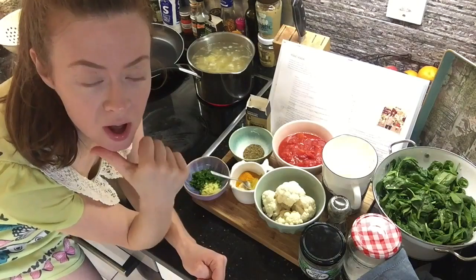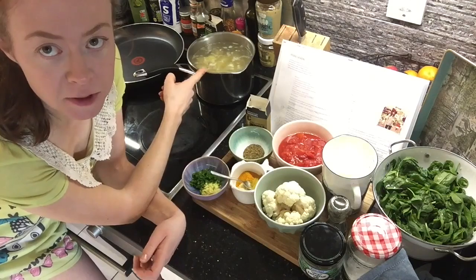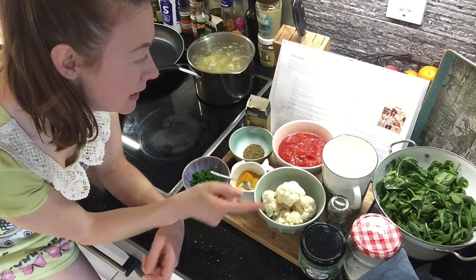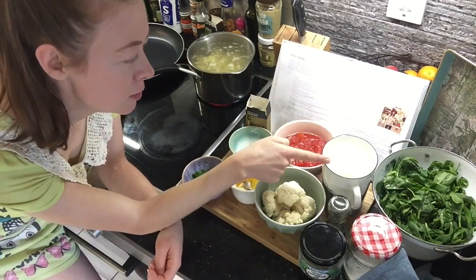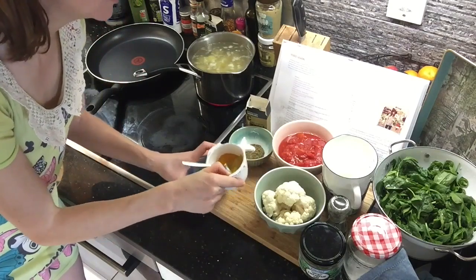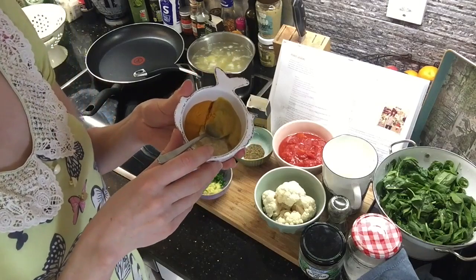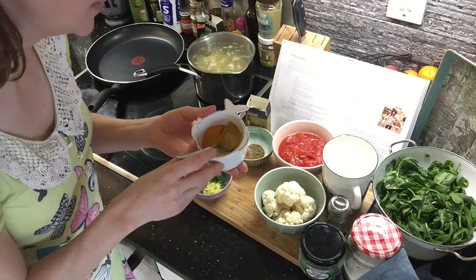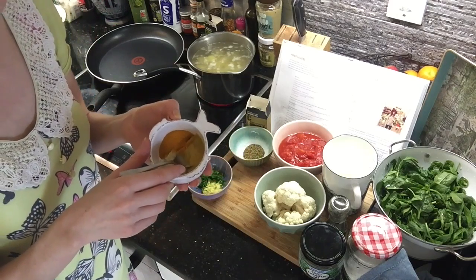The halved ingredients are: 12 charlotte potatoes cut into bite-sized pieces, which I already have boiling; half a head of cauliflower; 600 grams of tinned tomatoes; 200 millilitres of coconut milk; one and a half cloves of garlic, peeled and crushed — I have garlic puree which I've been using throughout these recipes; and one and a half tablespoons of mustard seeds — though I don't have mustard seeds so I just used English mustard.